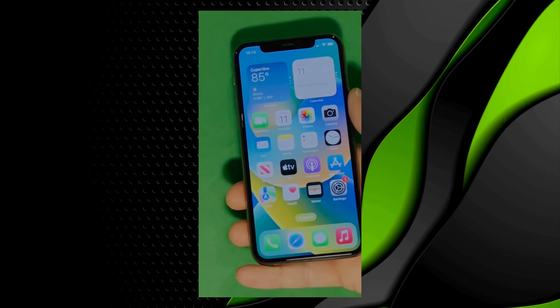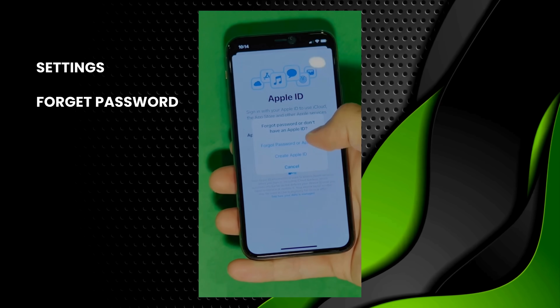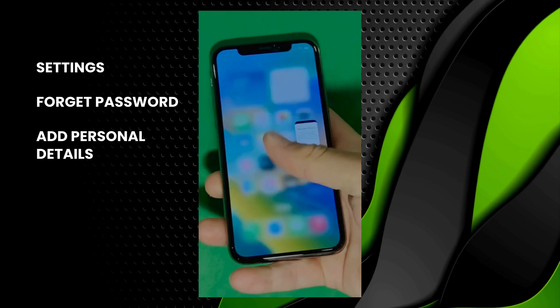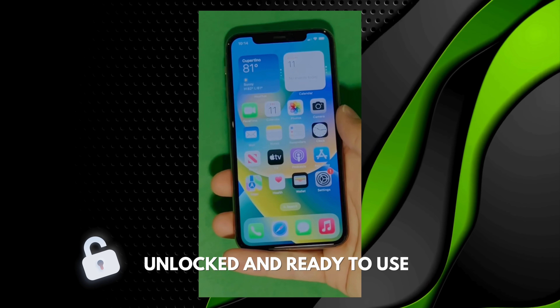And there you have it — it says welcome to iPhone. Now go to settings and create your own Apple ID. Tap 'Forgot password' or 'Don't have Apple ID' to create a new one. Here you can just add your personal details to continue. And here's a shortcut to check your device info, making sure that this is legit. Your device is now fully unlocked and ready to use.